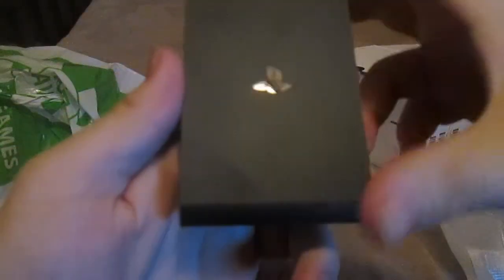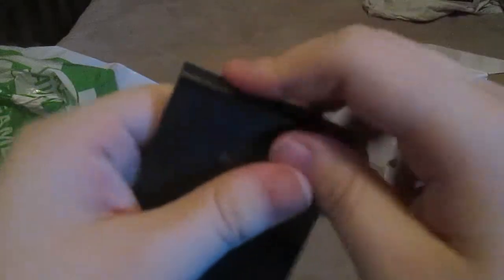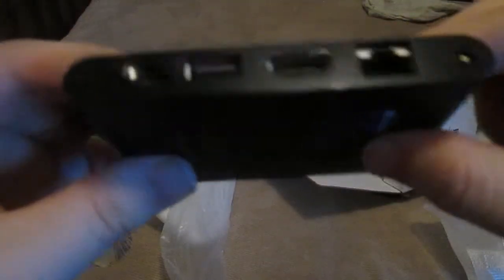This is the PlayStation TV, the main event. Right here is where you put your Vita games. I got it open — this is where you put your Vita games in here. On the back: this is USB, this is the power button, and there's also HDMI, Ethernet, and a memory card slot.